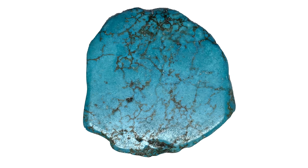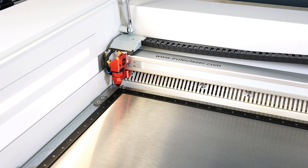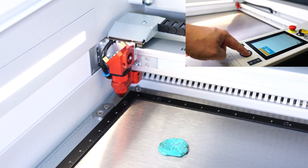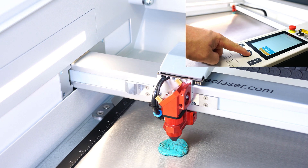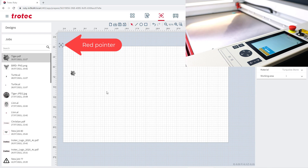When you need to quickly position a graphic onto an object, material, or product like this piece of turquoise stone, the red laser pointer can make this process very easy. Place the product onto the laser machine, then use the arrow keys on the laser system to move the laser head over the product until the desired visual start location is located.